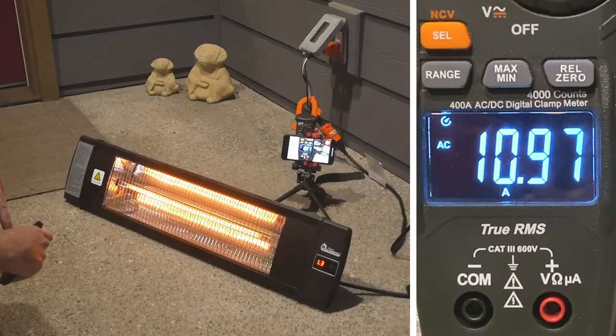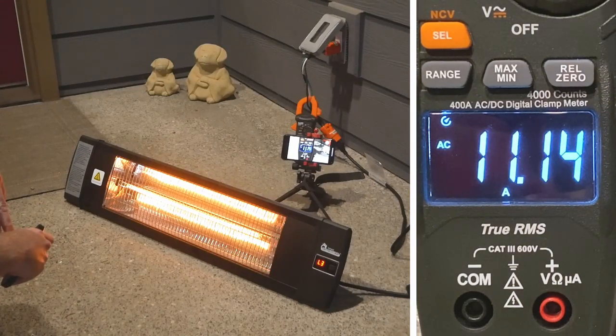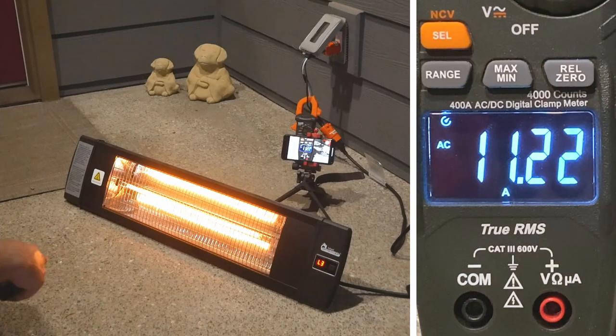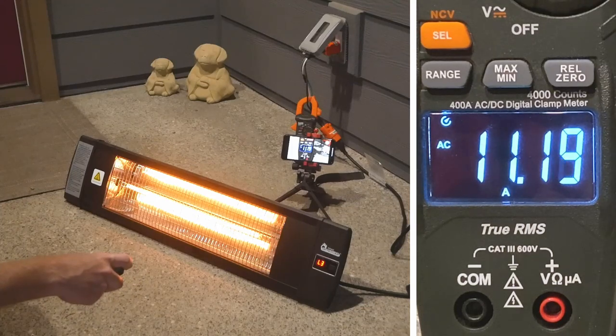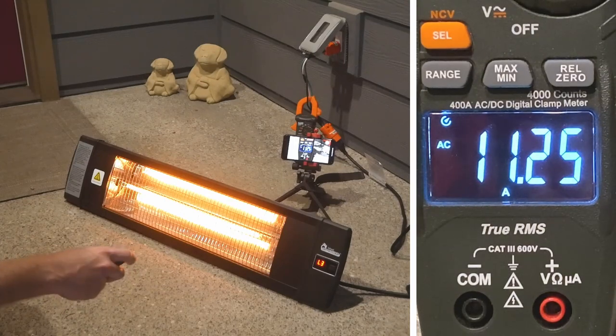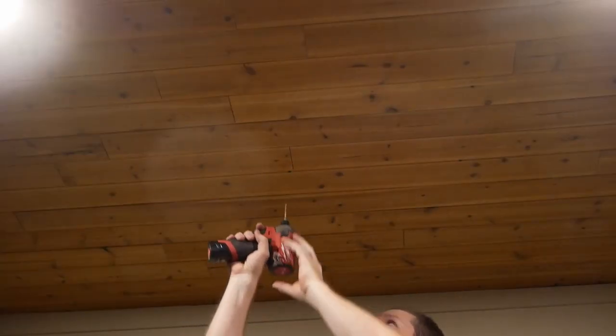All the way to level three, that's looking like about 11 amps. So if it's on a 15-amp circuit you've got about 4 amps to play with. Hopefully the only other thing you have going on is maybe some lighting, because you really don't have a whole lot of headroom — it's only about a 3 to 4 amp difference between low and high.